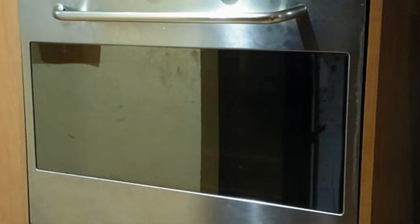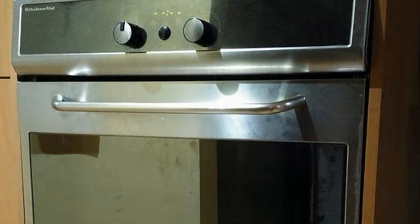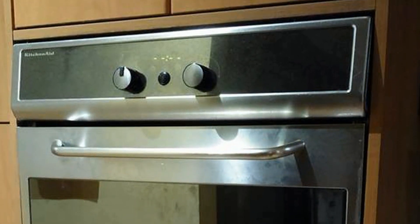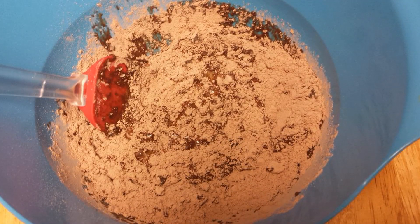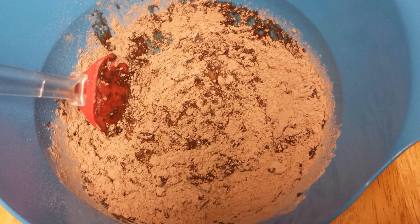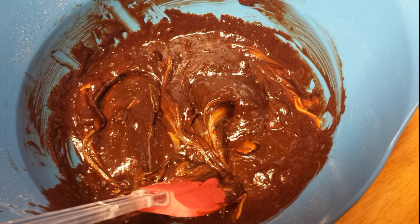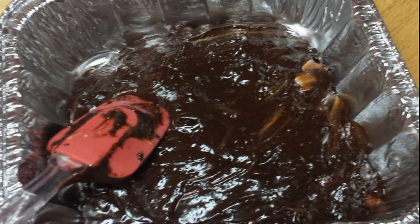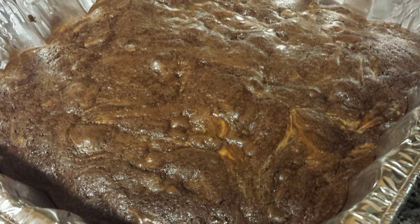To make the peanut butter brownies, preheat your oven to 160 degrees Celsius or 325 Fahrenheit and lightly coat your pan with cooking oil. Mix together the brownie mix, the egg, the quarter cup of cream, the water and the peanut oil until it's all smooth. Then lightly mix in your peanut butter, making sure it's only just evenly distributed. Pour the mixture into your pan and cook for 40 to 50 minutes and then set aside to cool.